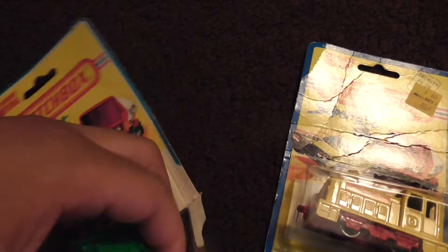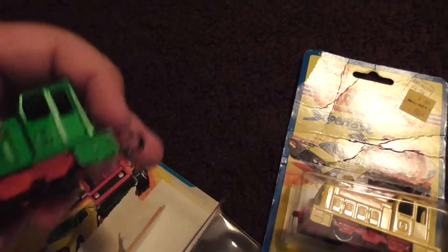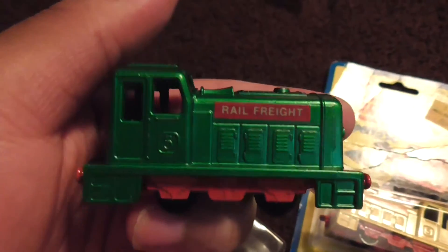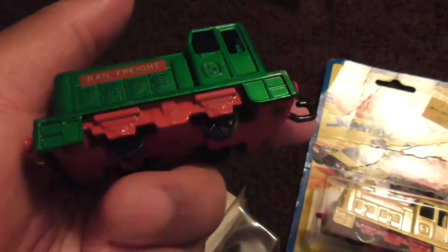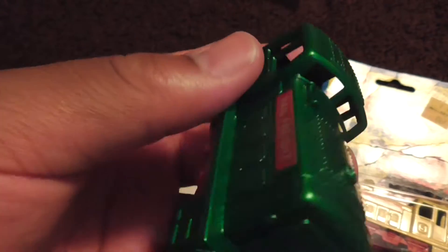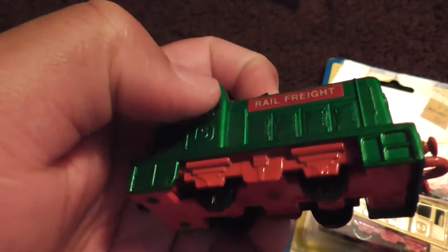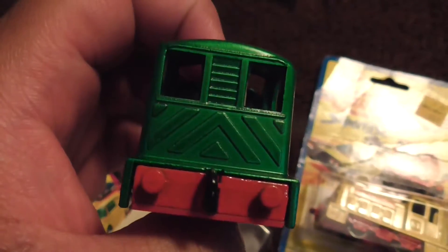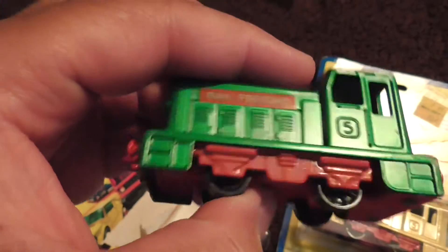Here we go — so here's the green one. Wow, that's what it looks like. It's in good condition — here's the back, and that's the other side.